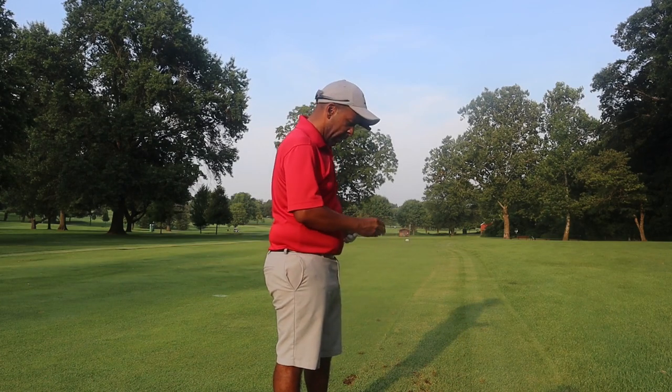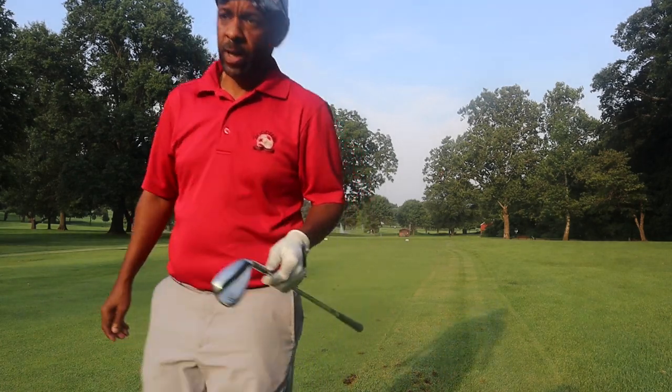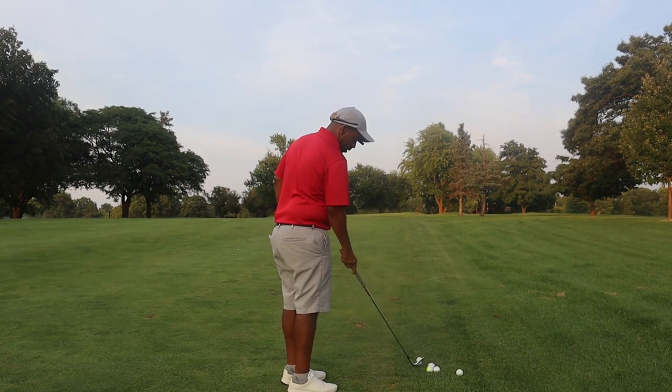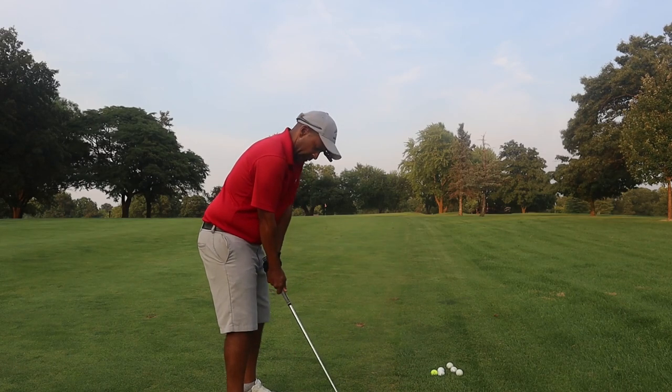The feel with this club is nice and solid, just as I'd expect from a wedge. This 52 degree wedge — I generally don't hit a 52 — so I'm a little unsure how far it's going to fly, but we're approximately 88 yards from that pin.